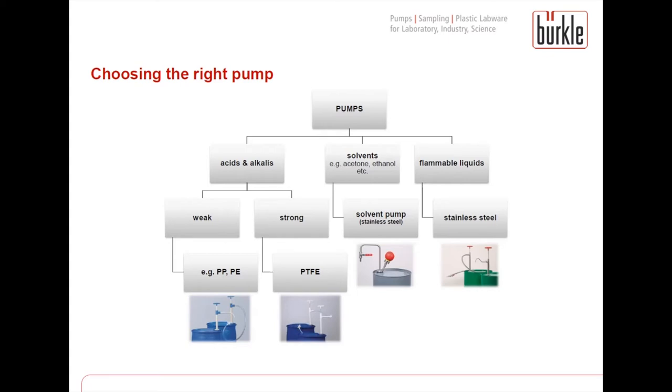For grounding, the pump needs to be made of a conductive material, and this is only the case with stainless steel. The easiest path is if you have any kind of solvent like acetone, ethanol or isopropanol — as solvents are also flammable liquids, only the solvent pump made of stainless steel is recommended. If you have any other kind of flammable liquid, the barrel pump made of stainless steel is also a suitable solution.